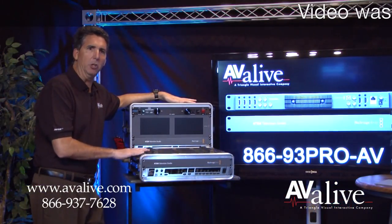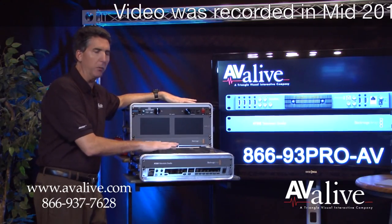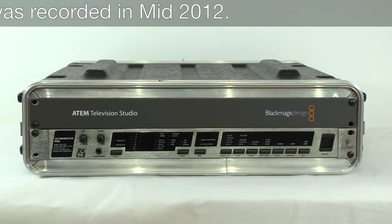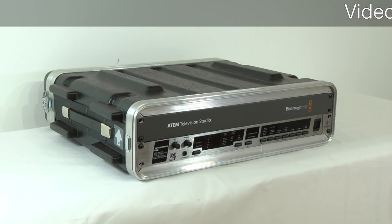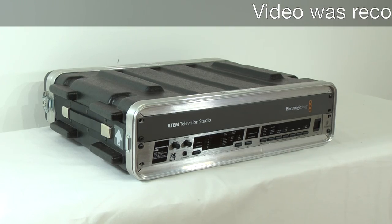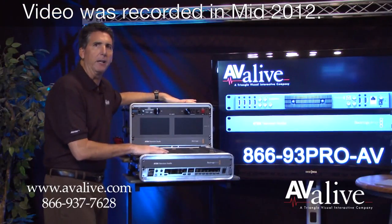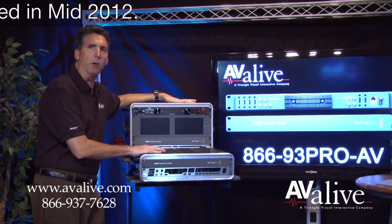Here's an example of our good and better configurations — two unique rack sizes. We'll start with the good first. Basically, a lot of folks already have monitors and have audio needs, so this is a very typical rental. This is our $199 rental — it basically just includes the ATEM TV Studio as well as the Behringer Audio Converter with all the appropriate cables ready to go. It's a perfect ready setup for people who already have monitoring and already have audio.